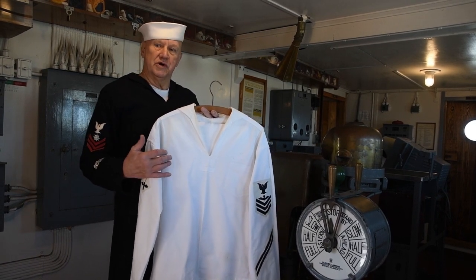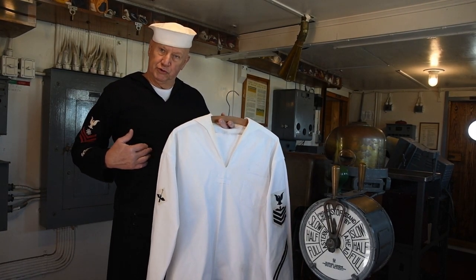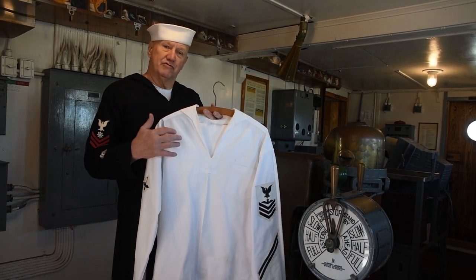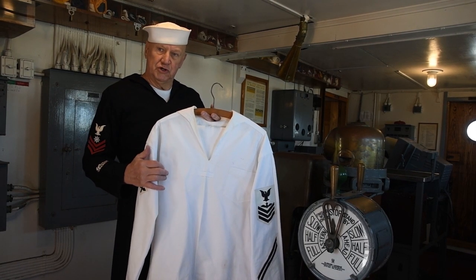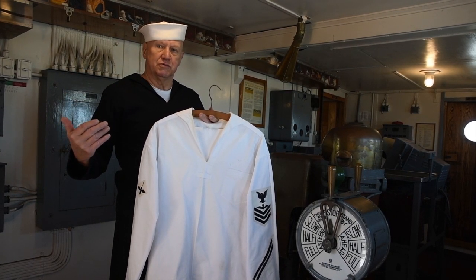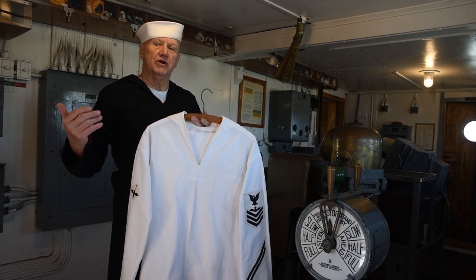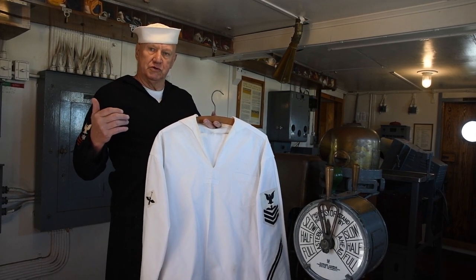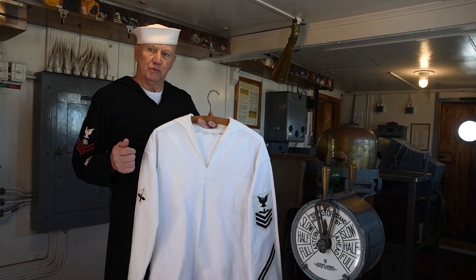This is the undressed white uniform — easy to figure out, since the undressed blue is blue and the undressed white is white. After 1941, this was the only white uniform issued to sailors in the United States Navy. All of these uniforms — the undressed blue and undressed white — were issued only to sailors who were first-class petty officers and below. Chief petty officers wore a uniform very similar to that of naval officers, quite different from that of the other enlisted personnel.